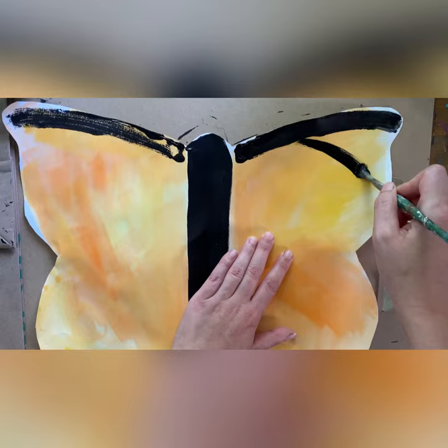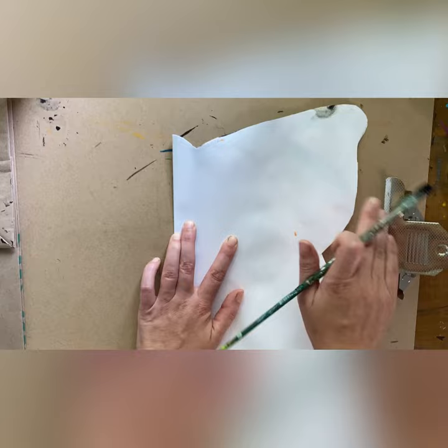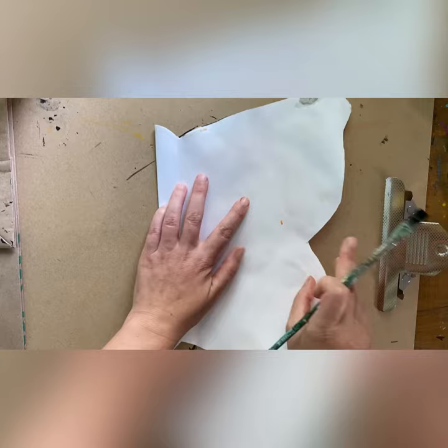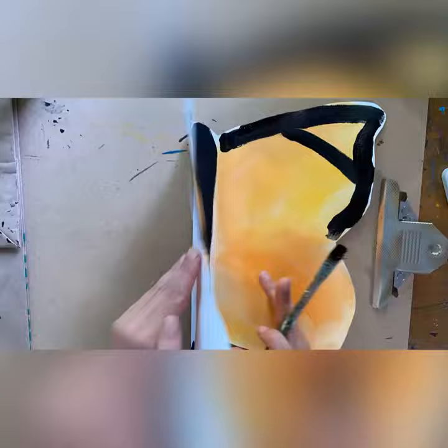So anytime you paint a mark, fold it and crease it and then rub the back and you're going to see your design goes to the other wing too. We want to make sure we don't paint the wings all the way black, because monarch butterflies are known for their orange and black and white wings. So we want to make sure all the colors show up. Continue to do that until both of your wings are painted.